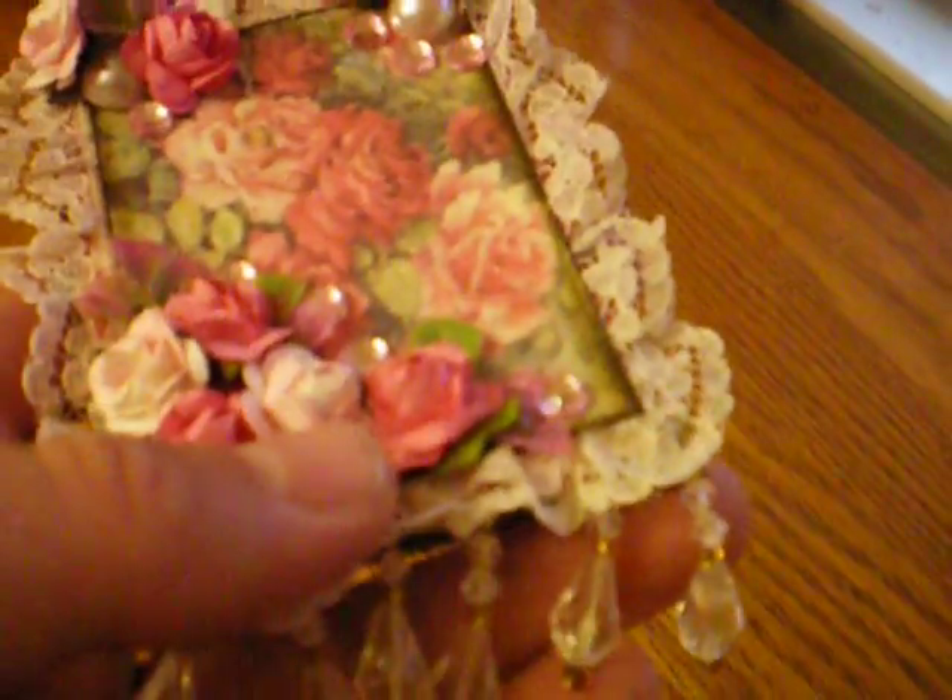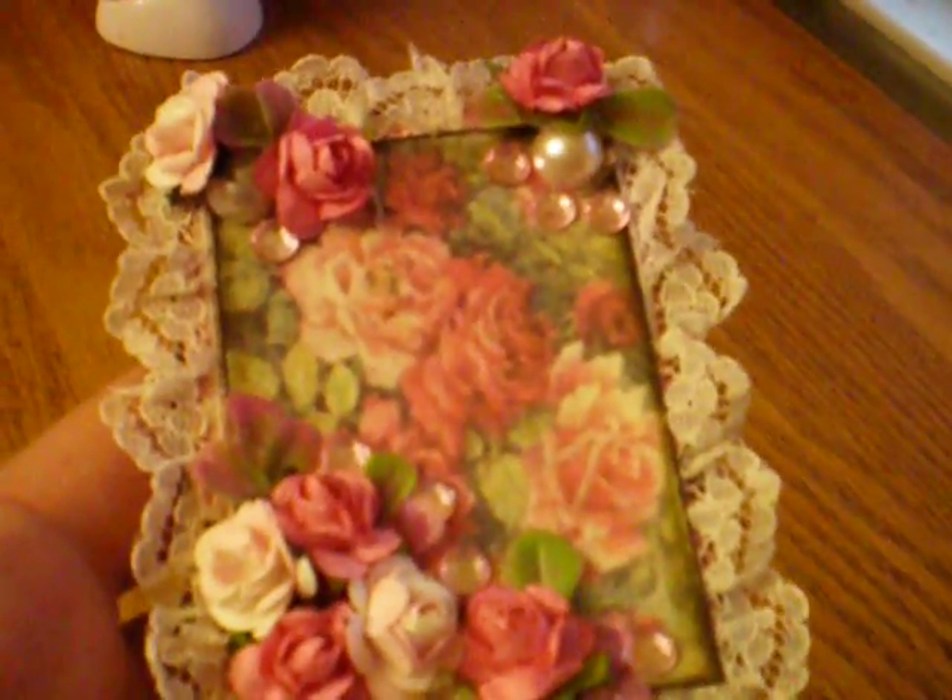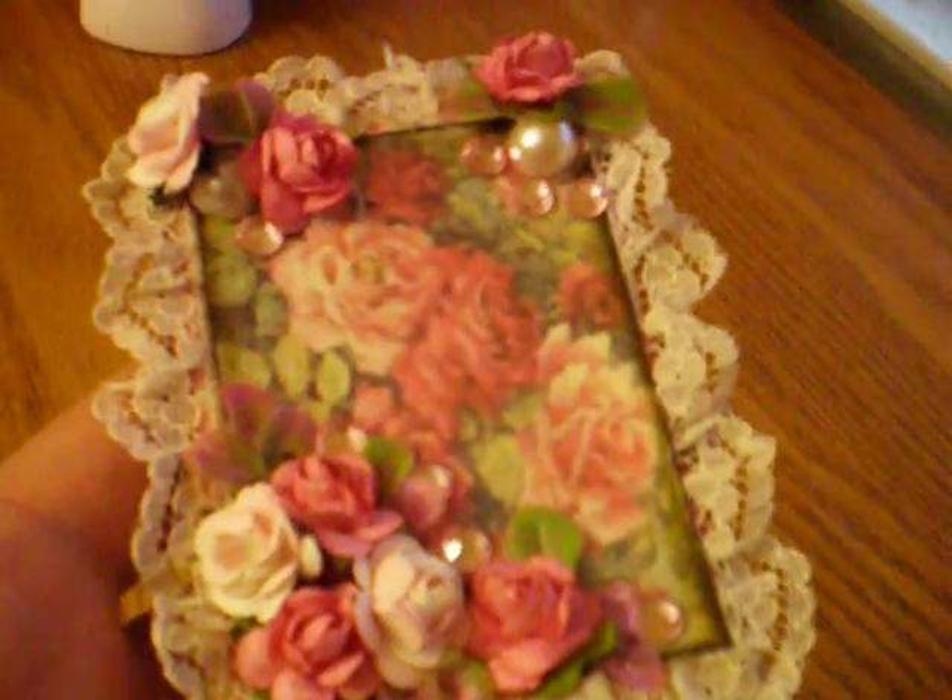Oh wait, and then I added some beaded trim at the bottom. I hope you'll like it, Nancy, and good luck with your giveaway. Bye now.